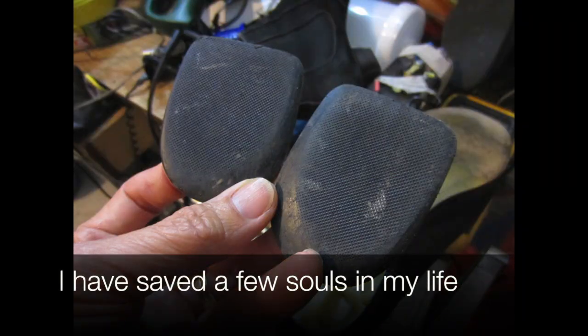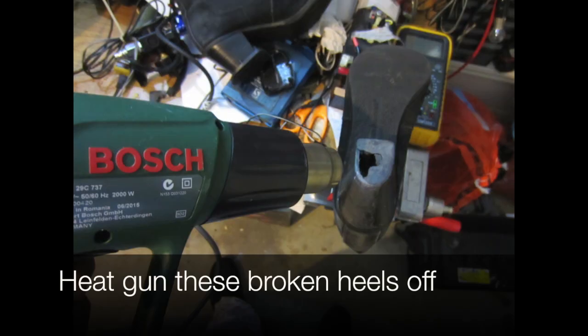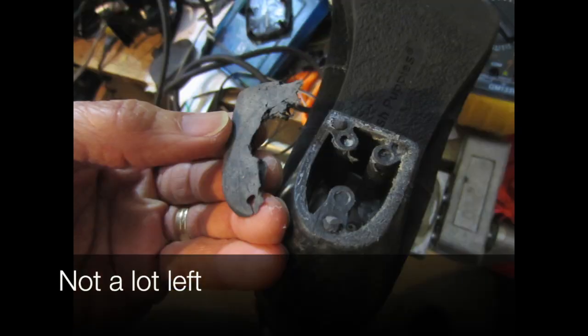I have saved a few soles in my life. Now back to the boots — heat gun these broken heels off. As you can see, there's not a lot left.